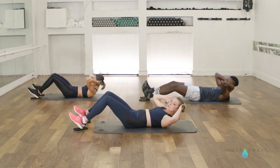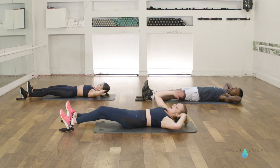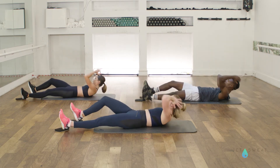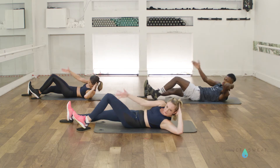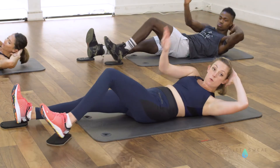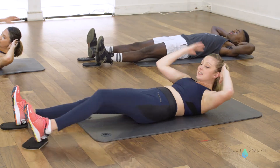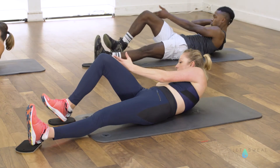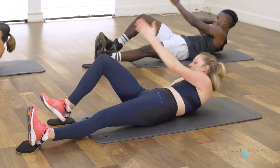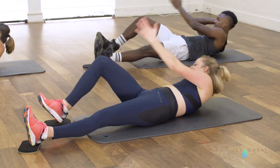And now we go alternating with your knees — you reach towards one side and then towards the other side, keeping pressure down through that opposite hip. Reach up and down. If you want a little extra, you can keep your upper body lifted that entire time or keep that crunch moving from side to side. You got four more — three, two.